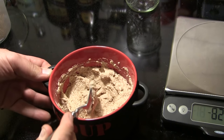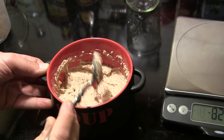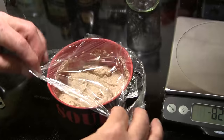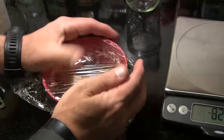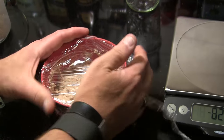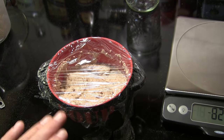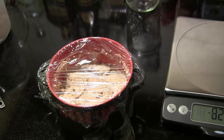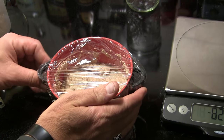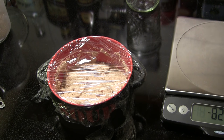Once you get that completely mixed up, it should have a fairly thick consistency — just get it all incorporated until there's no dry flour left. Then take a piece of plastic wrap and cover the top of it, and let this sit on your countertop at room temperature for 12 hours, at least 12 hours. If you need to go longer, once you hit the 12-hour mark just put it in the refrigerator and you can keep it for another 24 hours or so.